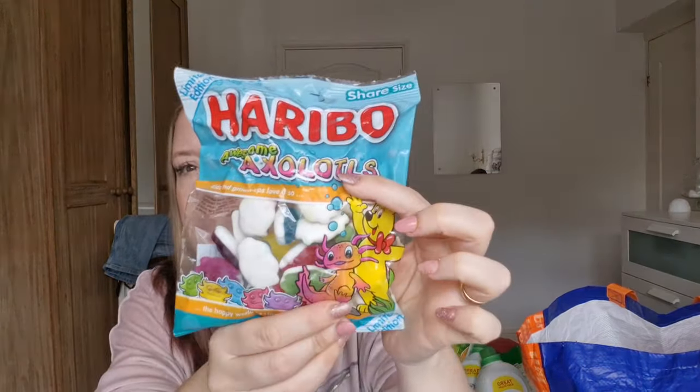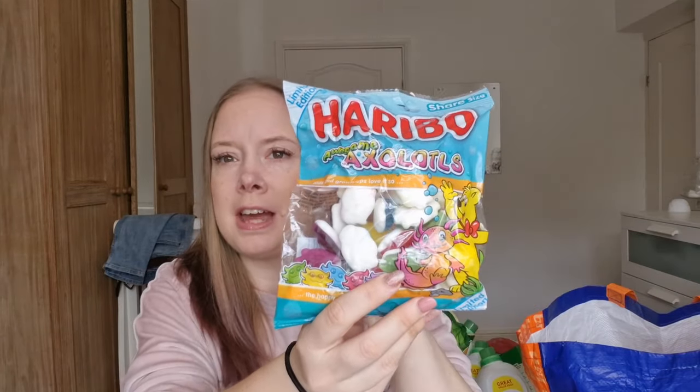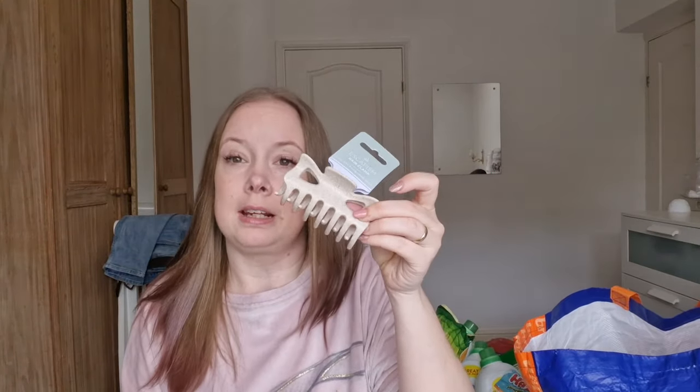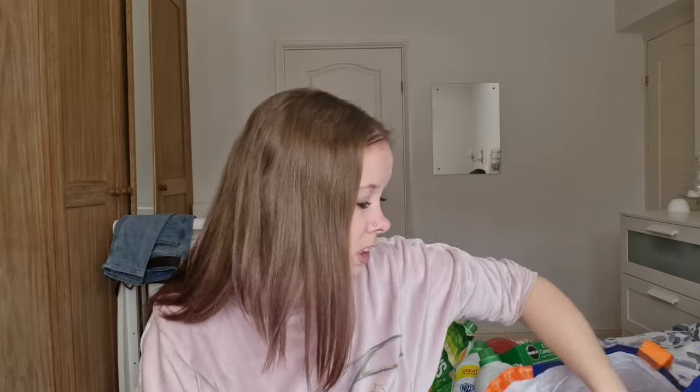I thought this would be great for all the kids — they're Haribo Axolotls, you know the little fish with the gills that went through a big phase a couple of months back. They've now brought out a sweet like it and I thought we'd share them while watching a film later. I also got a hair clip for me so that when my hair is down, rather than have a hair band around my wrist, I can just twist it up out of my way. I just hope Nathan doesn't run off and break it like he normally does with my things.